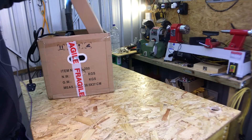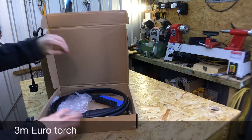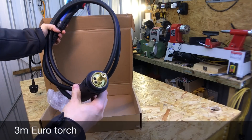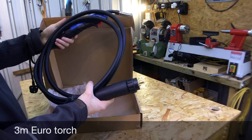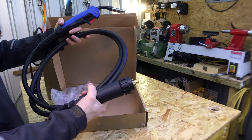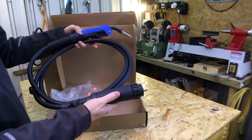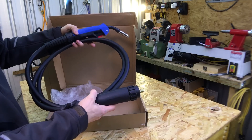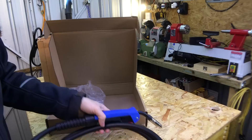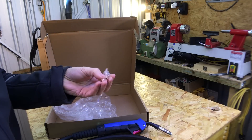Also in the box is the euro-style MIG torch. When you consider that a decent euro MIG torch from a brand name can cost you £150, and here we're getting the torch as well as the welder for £159.99, that's quite impressive. There are also a couple of spare contact tips included.